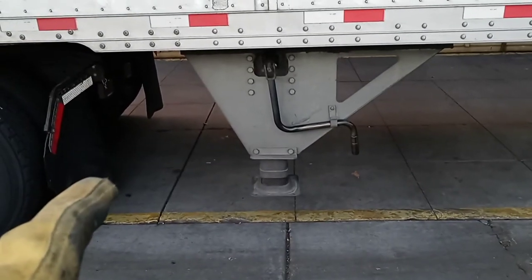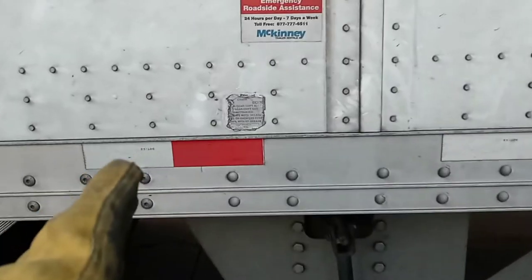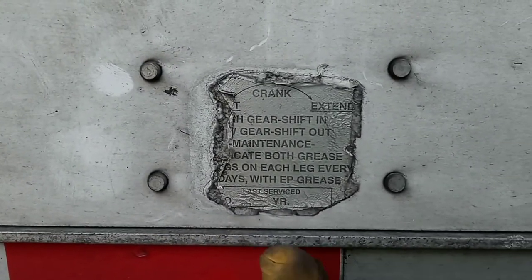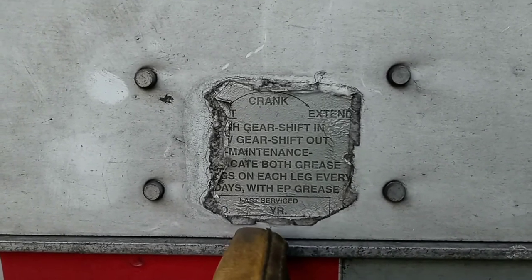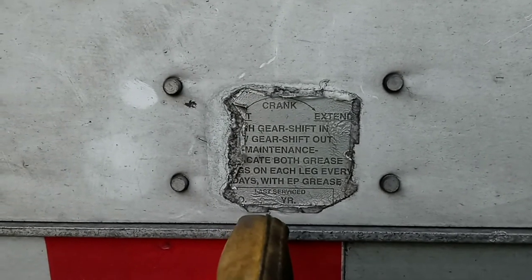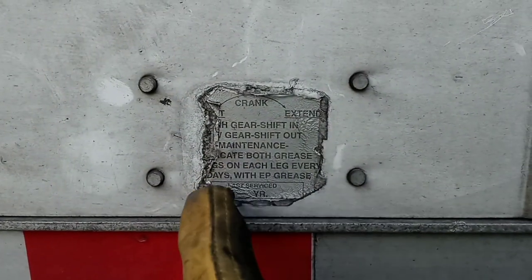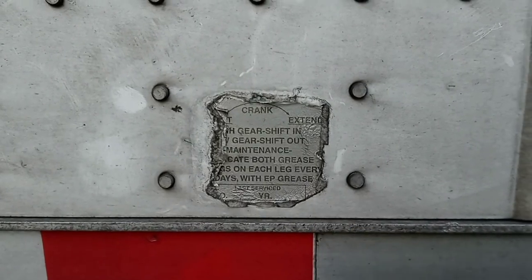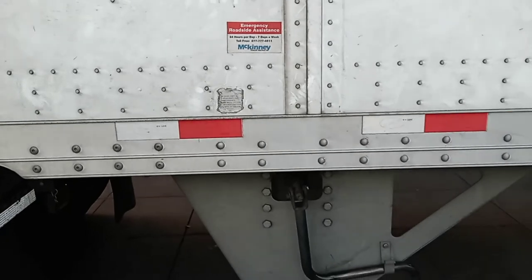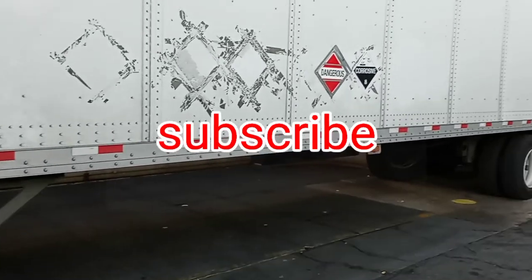That's what the landing gear is, and that's how you operate it. Right here there's a sticker — most trailers have it — that shows you how to operate the landing gear: which direction to turn it and what it does. This sticker is kind of damaged so it's hard to read, but just in case you forget, look for that sticker on your trailers. Thank you for watching and I'll see you on the next one.